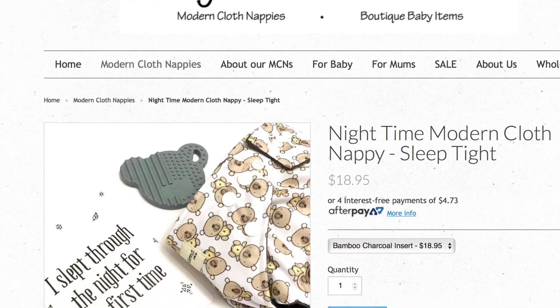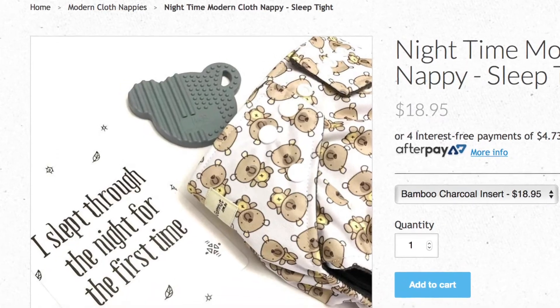This is the Charcoal Nighttime Booster Insert. These are great for night time as they are the most absorbent insert. They also go great with the My Little Gumnut Nighttime Nappies. If you're finding that one insert is not enough and you're getting any leaks throughout the night, you can just put two of these into your nappy and that will be enough to get you through the night.